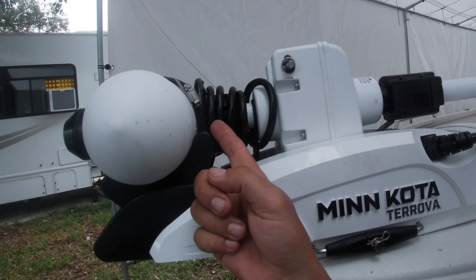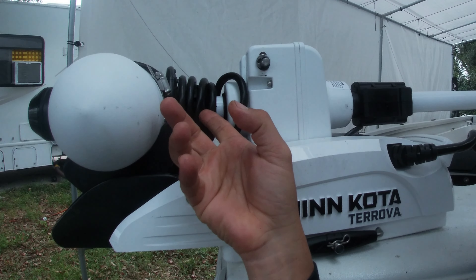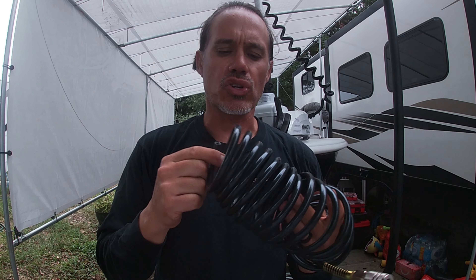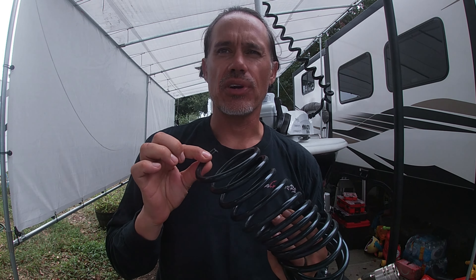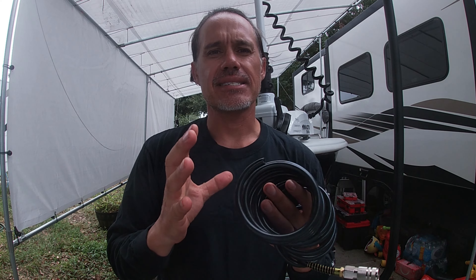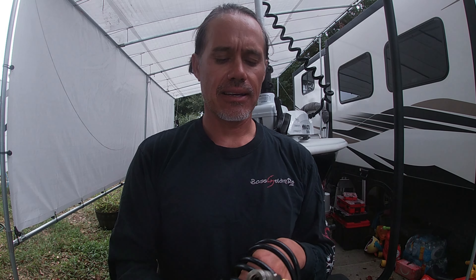Another installation tip: put in about three or four loops right here. You don't want much more than that because it'll be too thick and want to bind and not fully stow. Three or four loops gives you plenty of room for it to spring out and still have a little bit of play for when SpotLock kicks on. As far as compressor coil goes — the one I got is kind of a hard plastic. I'd actually prefer it to be somewhat softer and more pliable, but that may be a double-edged sword. The hard plastic gives it more spring, and soft plastic might not have that same memory. But the hard plastic is a little harder to work with and could potentially kink.